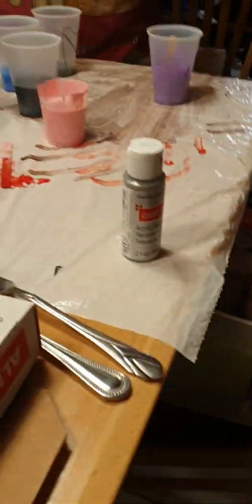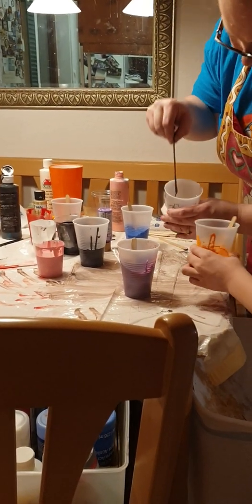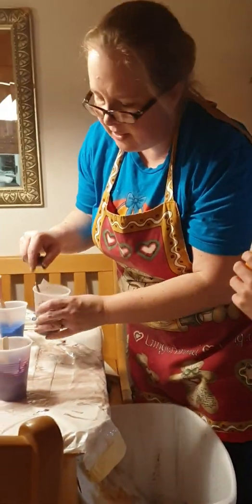The ever-so-helpful helper is not very helpful right now. Hi, be a helpful helper. Let's see how thick this is. I think that's probably the way it's supposed to be. Is that kind of how your teacher showed it? Well, I don't know. I didn't do it. Yeah, how's that?